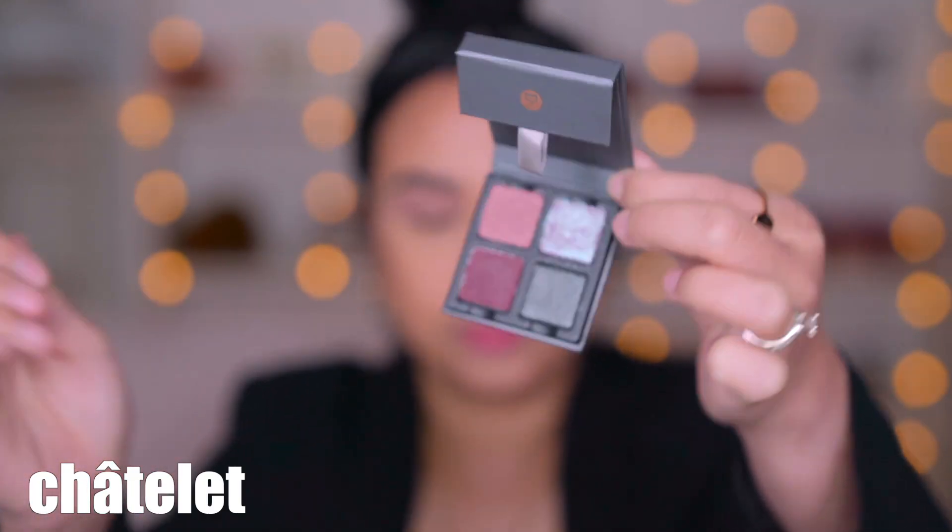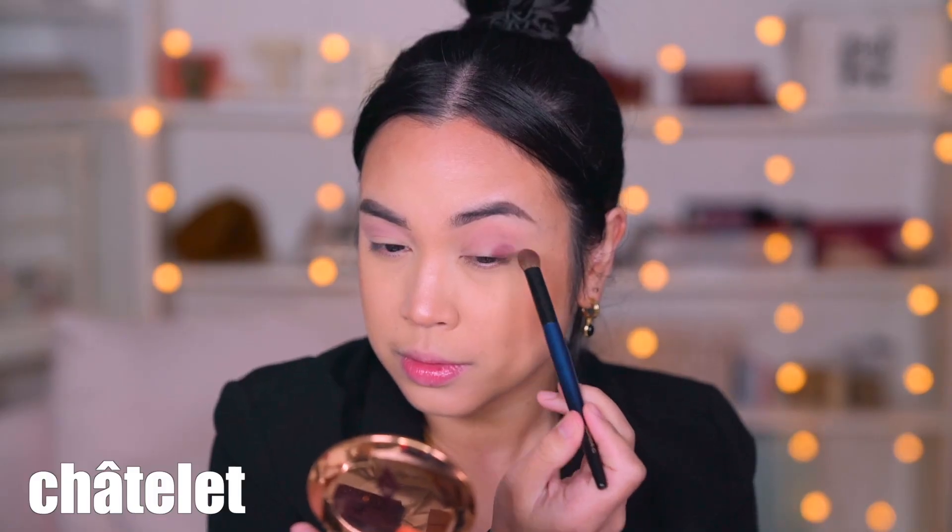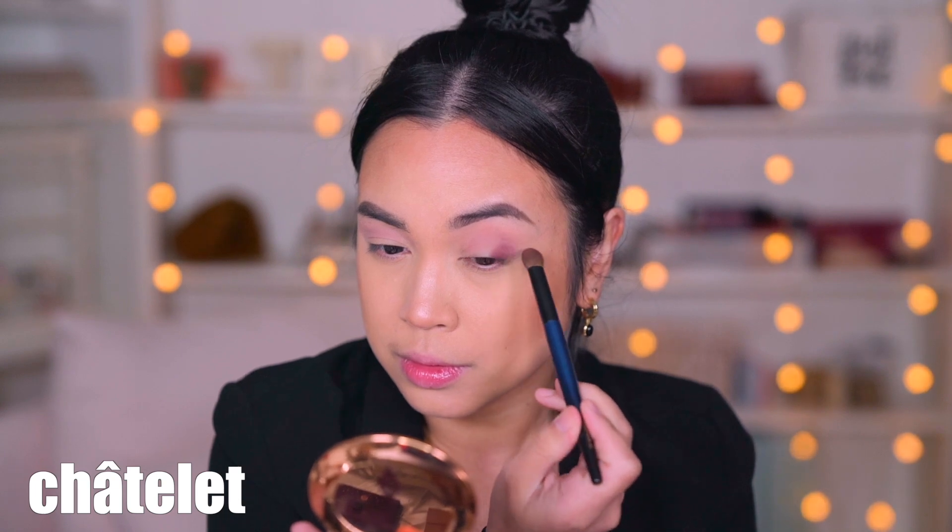So now I'm going to go ahead and go with a darker purple — this one right here. This is such a beautiful eggplant purple. I just love shades like this.